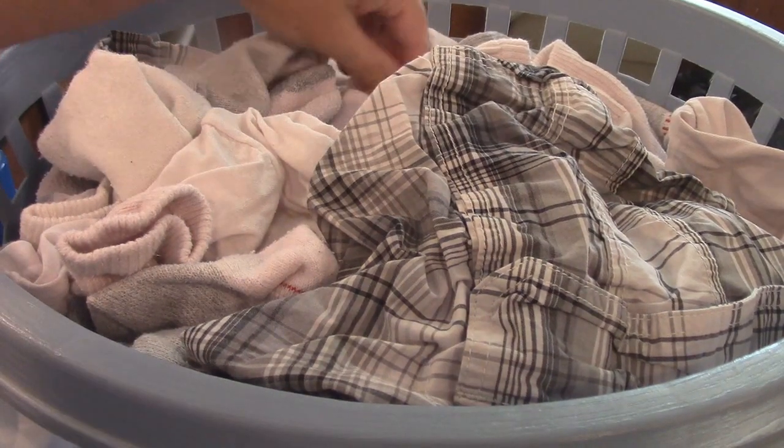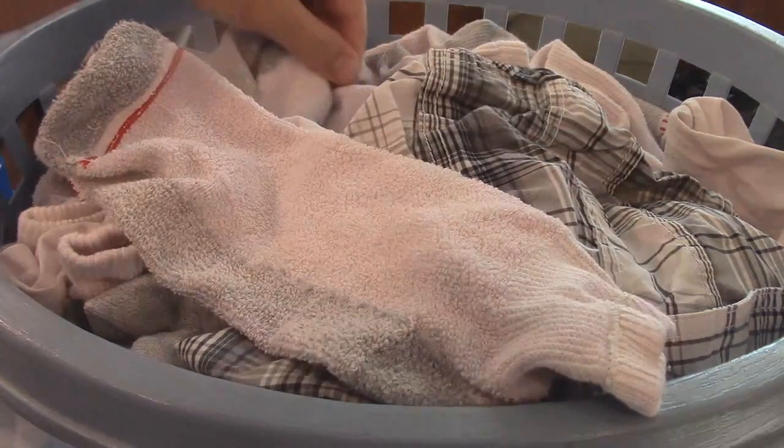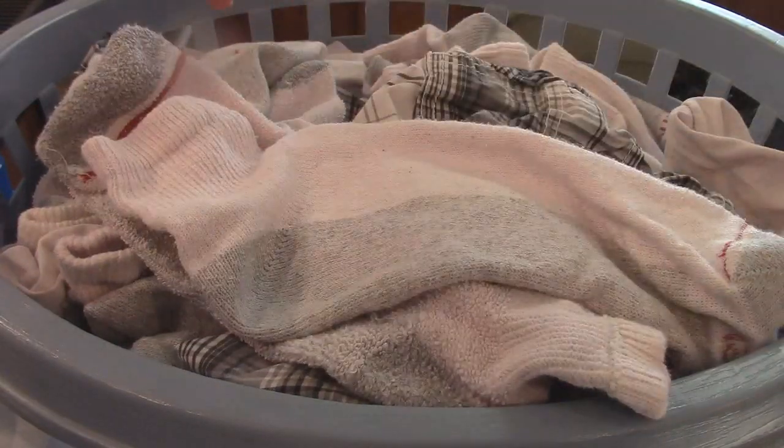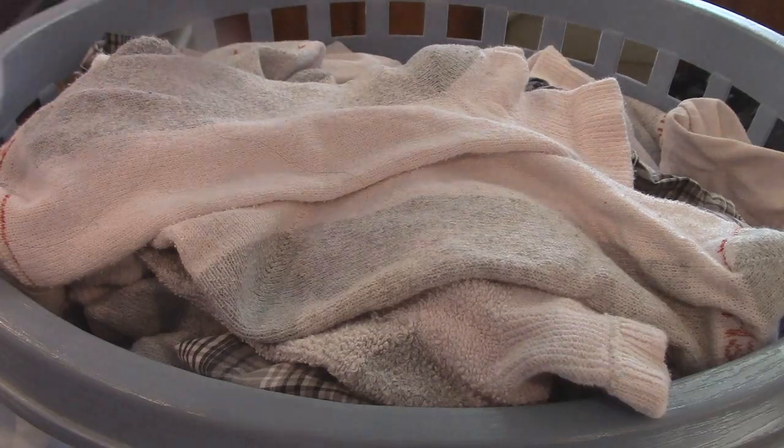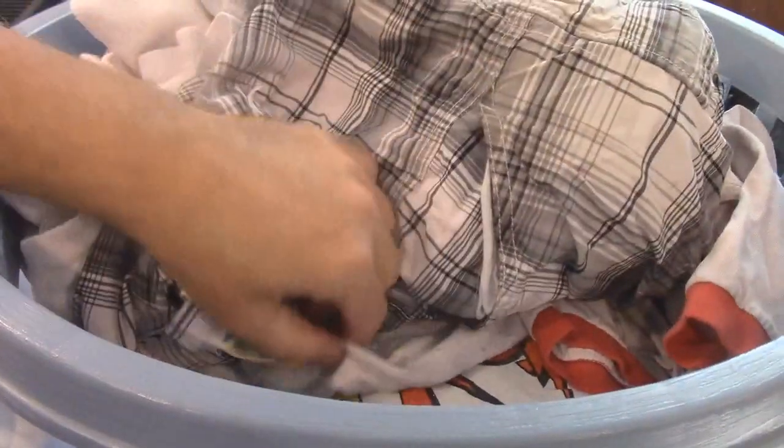What's up everybody? So I have committed the cardinal sin of washing whites with a red shirt and ended up getting a whole bunch of pink stuff. This is my hot rod t-shirt — it's supposed to be bright white and now it's all pink. It's horrible.